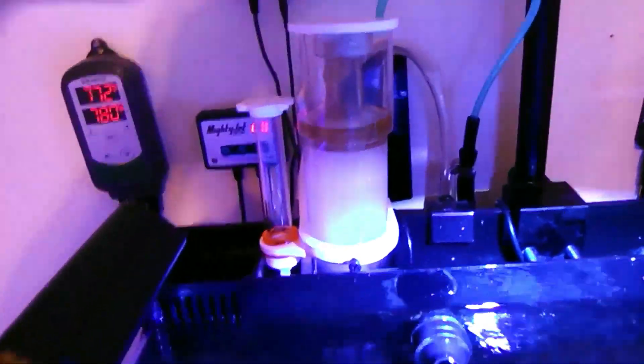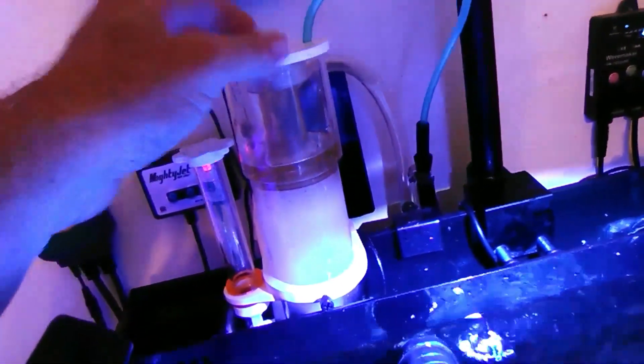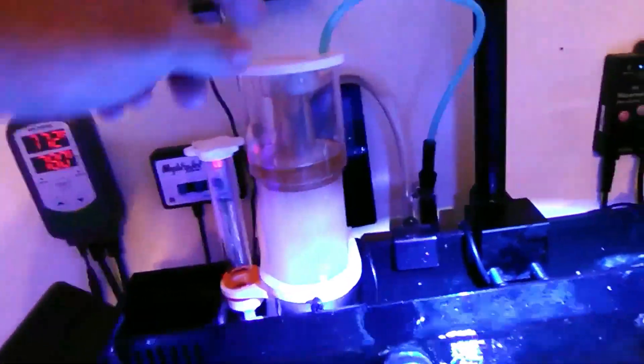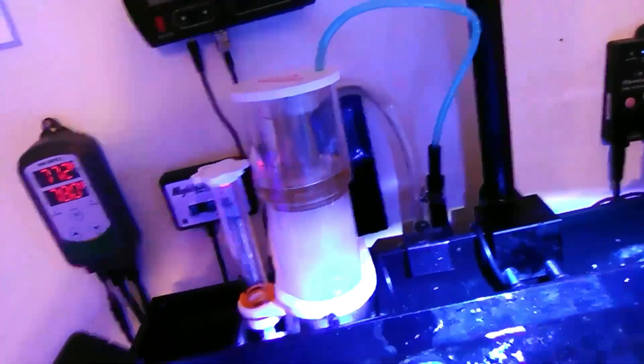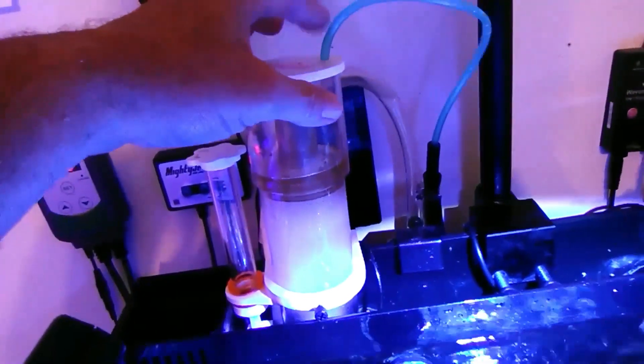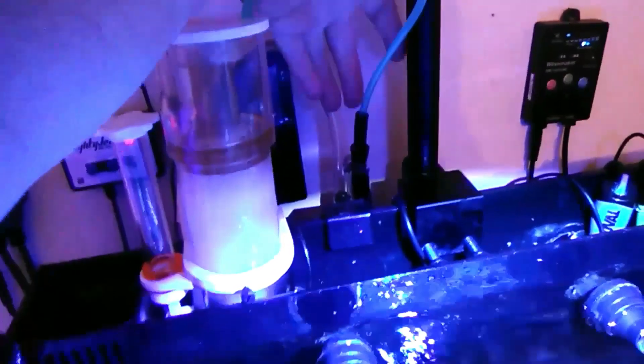Good morning! Remember I showed you this little DIY gadget I came up with for my Ice Cap nano to make it into a recirculating protein skimmer? I just took airline tubing and reduced it down with a bunch of other hoses and clamped it all together. Well, I found another solution that I think is not only going to work better, but look a whole lot better too.